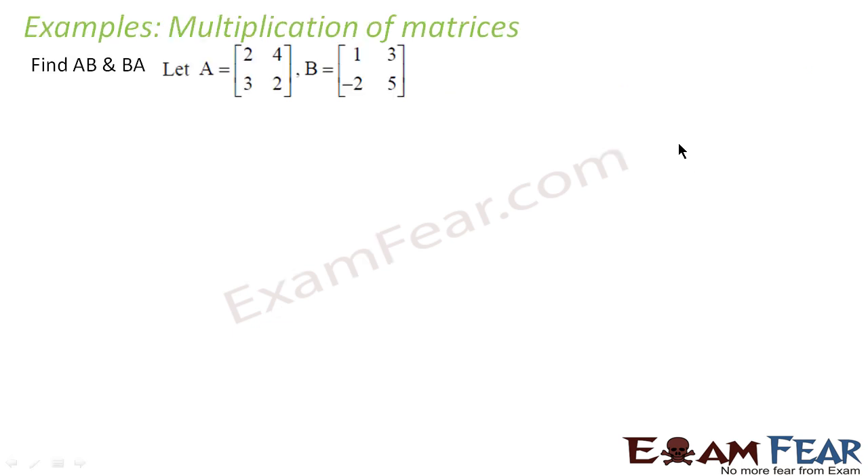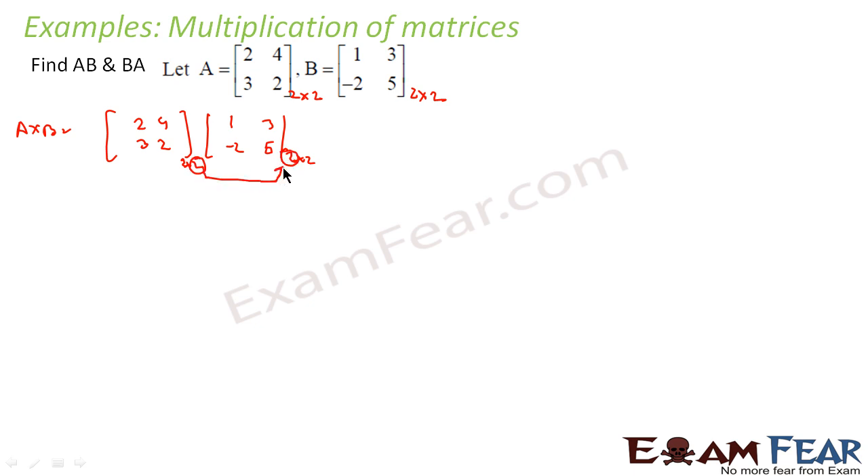Let's take another example. We have matrix A and matrix B. We need to find both AB and BA. First, let's find the order: A is 2×2 and B is 2×2. For A×B, we check whether the tail of A and the head of B match — they do — so multiplication is possible and the result will be a 2×2 matrix.